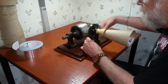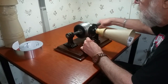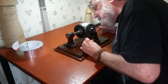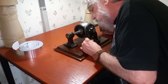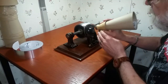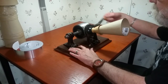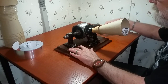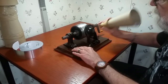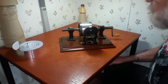Alright, so now we rewind the mandrel to the beginning. Reposition our stylus — it's really difficult to see this. Alright, here's our recording. So, the 1877 tinfoil phonograph: the first machine in the history of the world to actually record and reproduce sound.